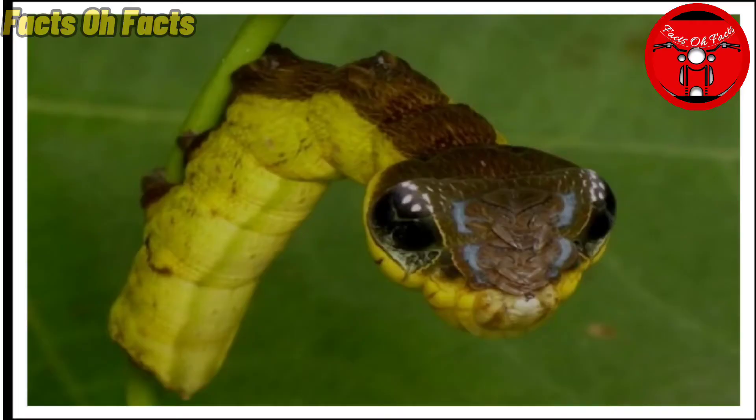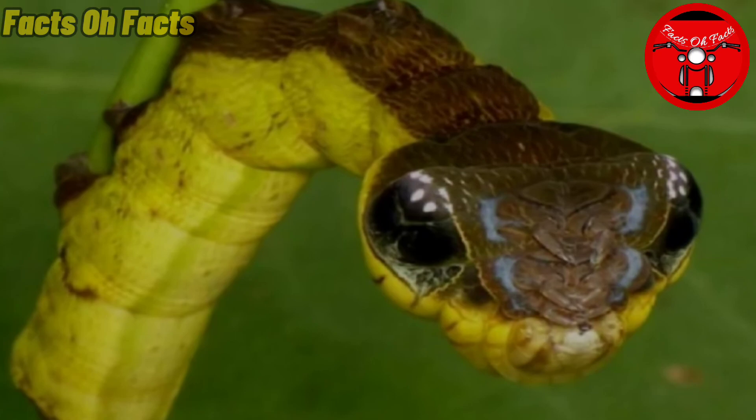This is a Caterpillar. This is a name called Snake Mimic Caterpillar. This is a Caterpillar — this is not a hack.